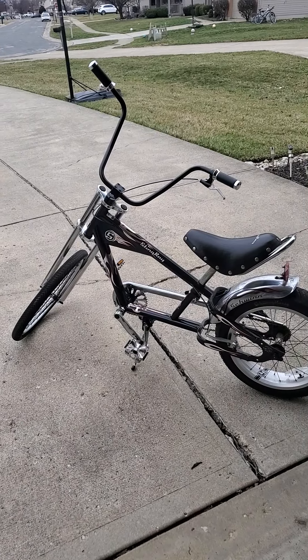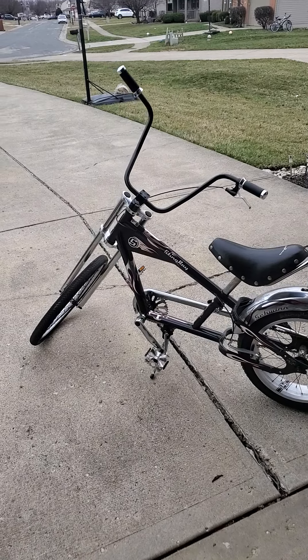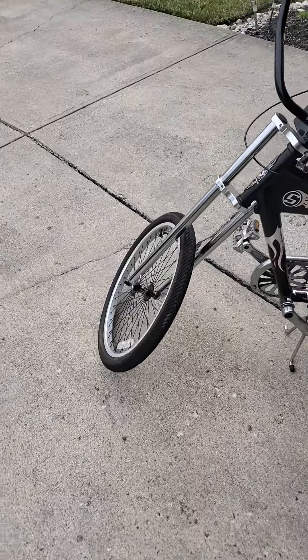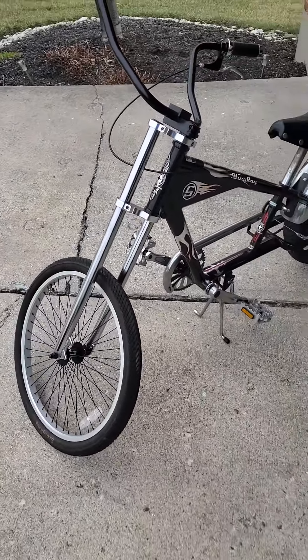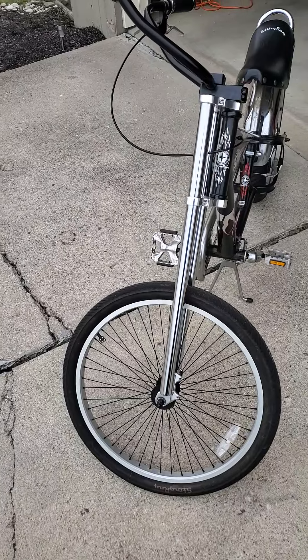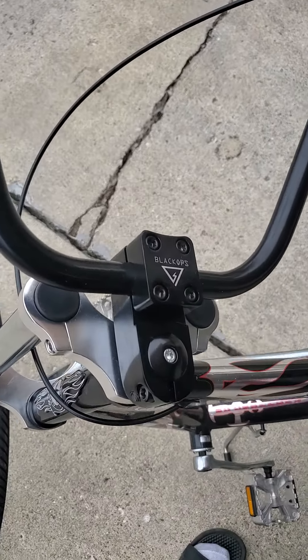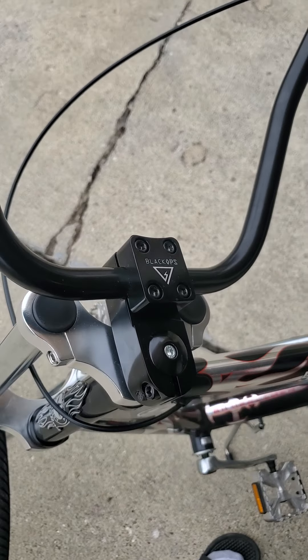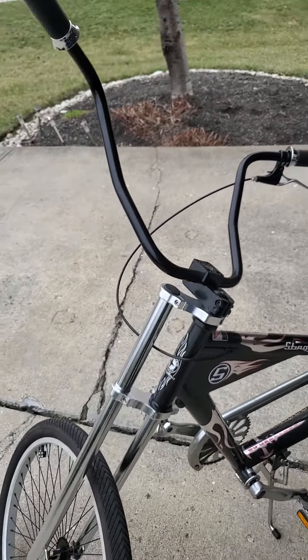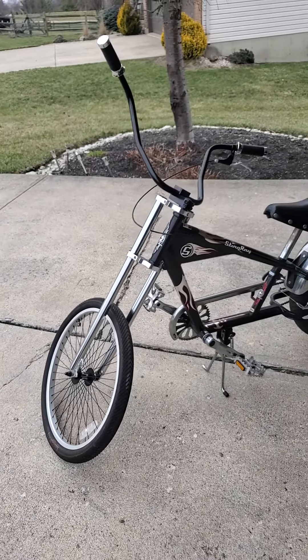As you can see, I got my 14-inch ape hangers with new grips on this baby, went ahead and got my 30-inch chrome fork and my black BMX style stem here. Just some minor upgrades, but you can see the big difference in this bike — still looking pretty nice.